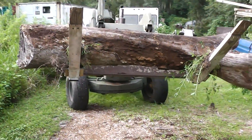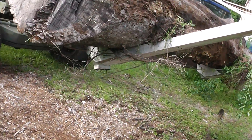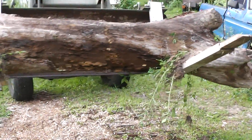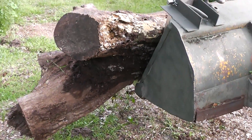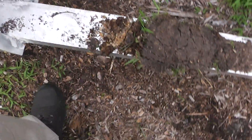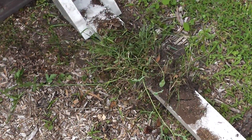Okay guys, this is the same log I picked up in another video — it's about 2200 pounds — and I'm not seeing too much deformation. These aluminum pallet forks seem to be working pretty good, so the proof is in the pudding. I just dropped that log off right there and I wanted to inspect the forks. They seem to be doing pretty good. I kind of messed up the tip right there but that's rebuildable. The aluminum seems to be holding up very well.